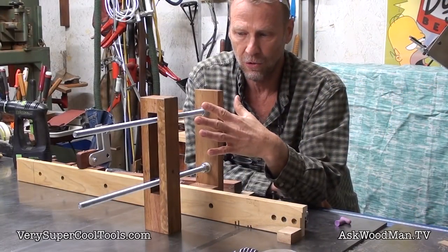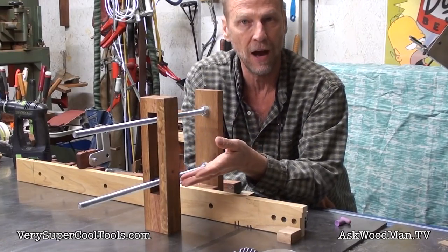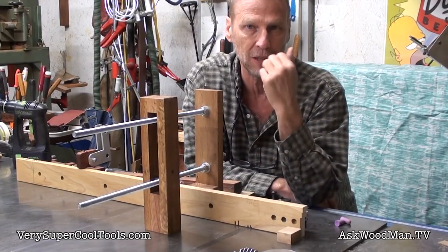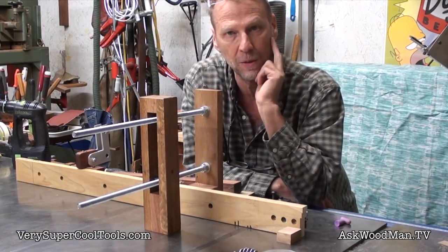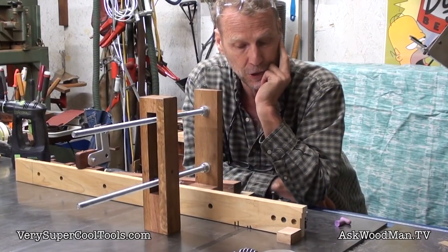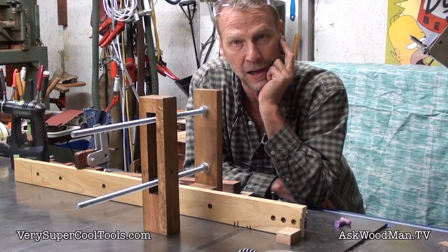I want to show you how great this is — I'm calling it a Rabot style vise for the miter gauge, because that's basically what this is: a little mini Rabot vise upside down for the miter gauge. I want to show you how fantastic this works for cutting small pieces accurately and safely.